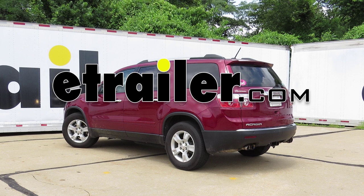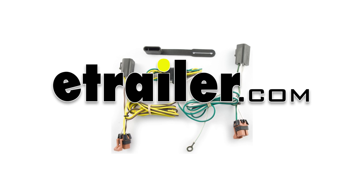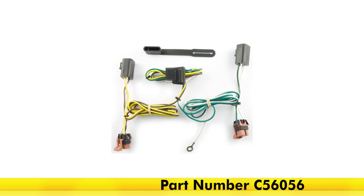Today on our 2011 GMC Acadia, we're going to be taking a look at and installing the CURT 4-Pole T-Connector Vehicle Wiring Harness, part number C56056.